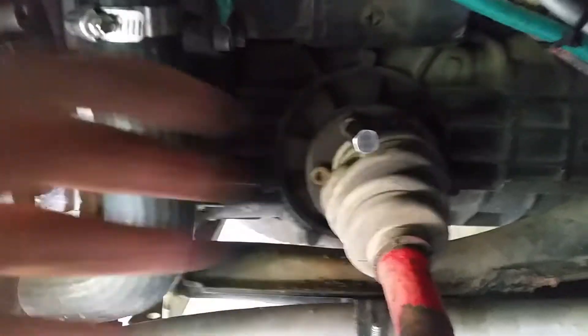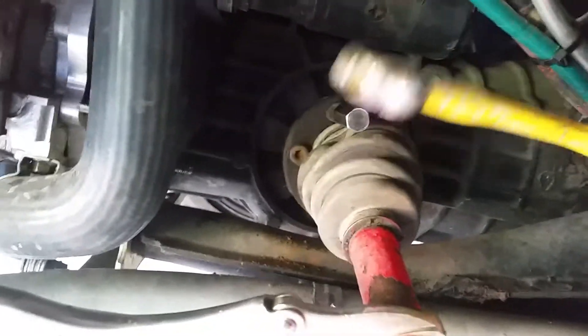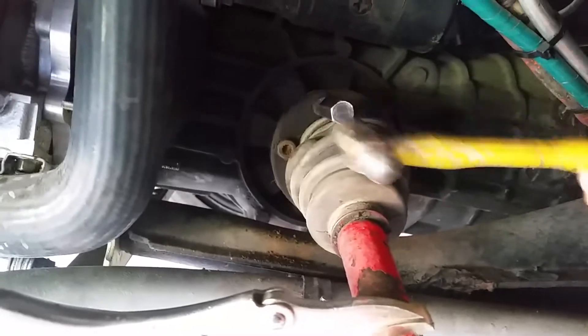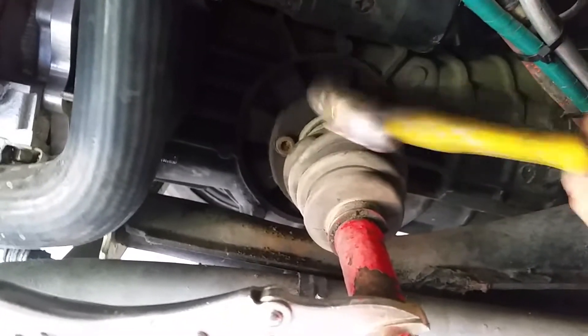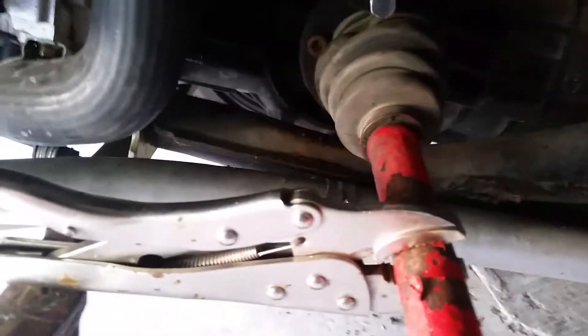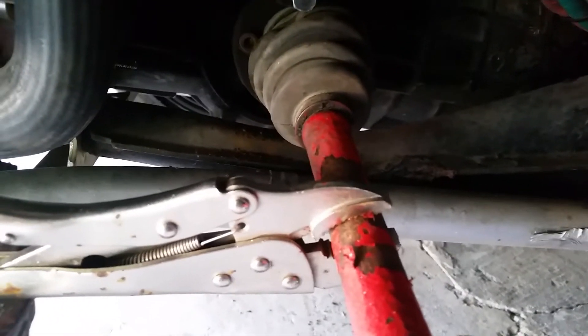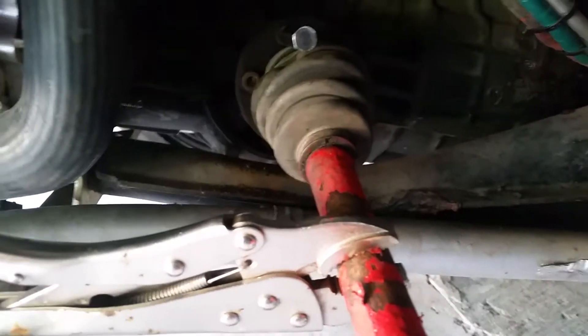Then you get the tool, put it in. Grab a small hammer, wedge yourself in there. Make sure it's seated in real well. The socket that I have is a 13 mil. It goes right on there with a couple extensions. That way it's nice and comfortable — right on there like that.